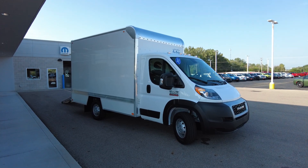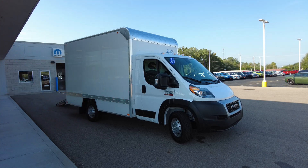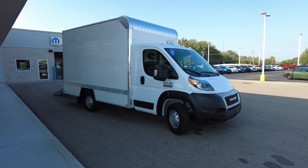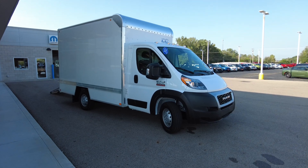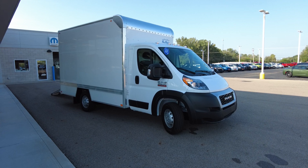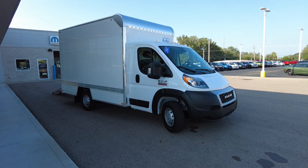The box itself is just over seven foot interior width and 12 foot long. Bay Bridge, the box manufacturer, is a really renowned company. They've been doing it for a long time and they build a really good box.